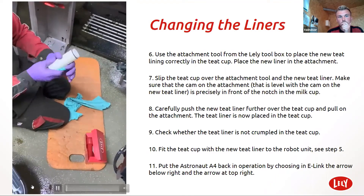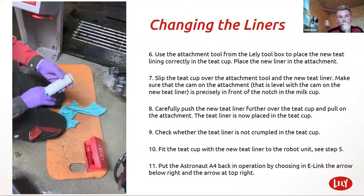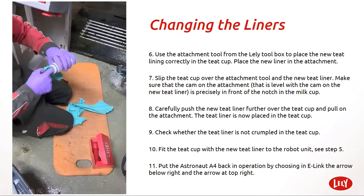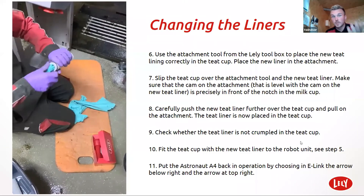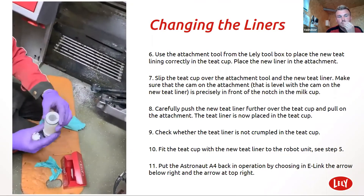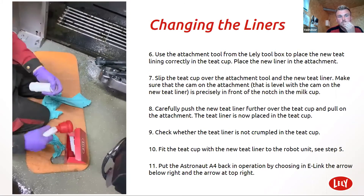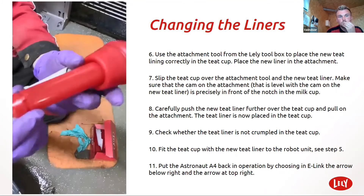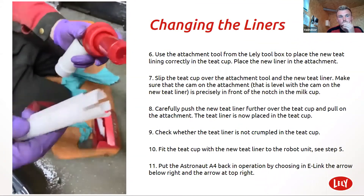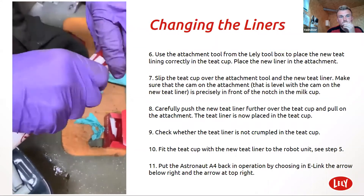You can see these are spotless now. It will help with problem solving later on if you do have problems. On the liner there is a notch at the top, and on the liner tool there is a notch on the top of that. The notch needs to align with the other notch, and you need to squeeze it in — it should look like that.